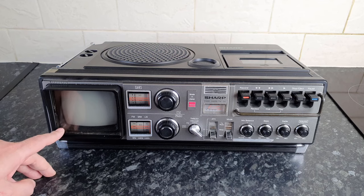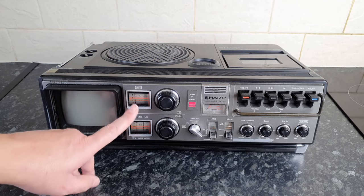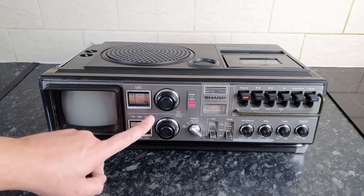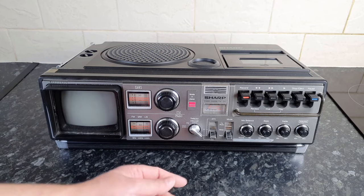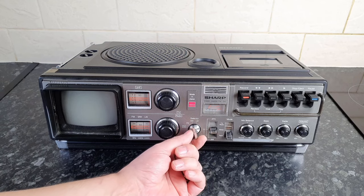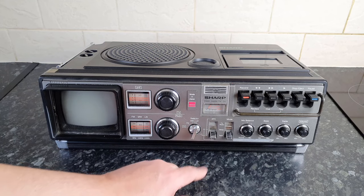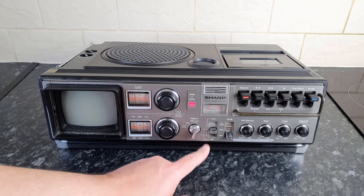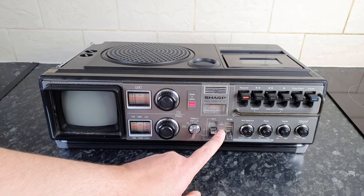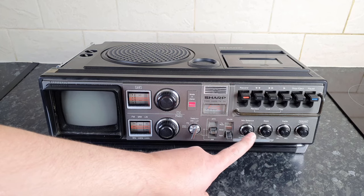We have this portable black and white TV — I don't know what size it is, I'm guessing about three and a half to four inches. There's your tuner for the TV, tuner for the radio, and the corresponding dials. There's a selector switch here for TV, FM, medium wave, and long wave, and we have the AFC selector.